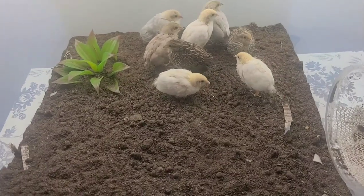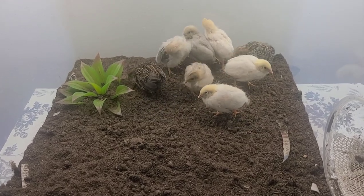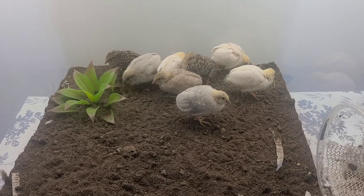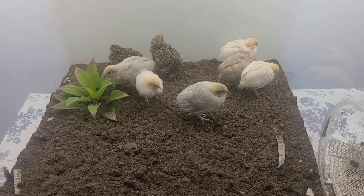Hey guys, it is week two since the button quails hatched and I just wanted to do a little update. As you can see, the feathers are coming in very nicely for all of them.